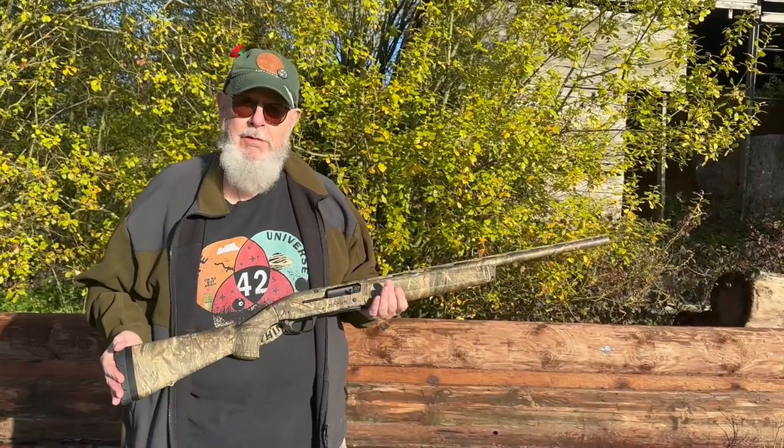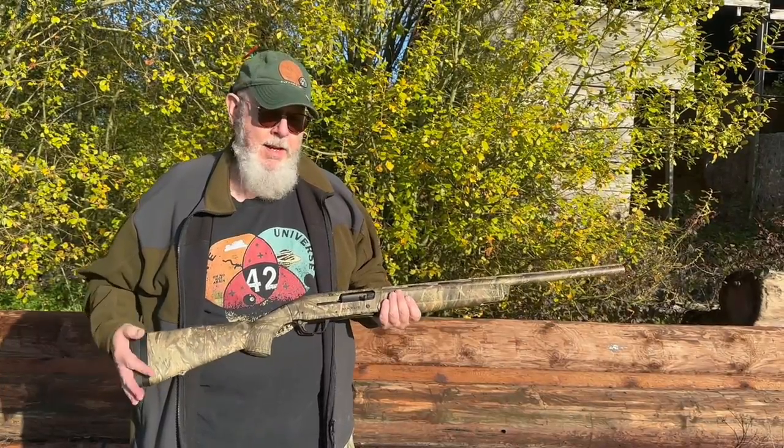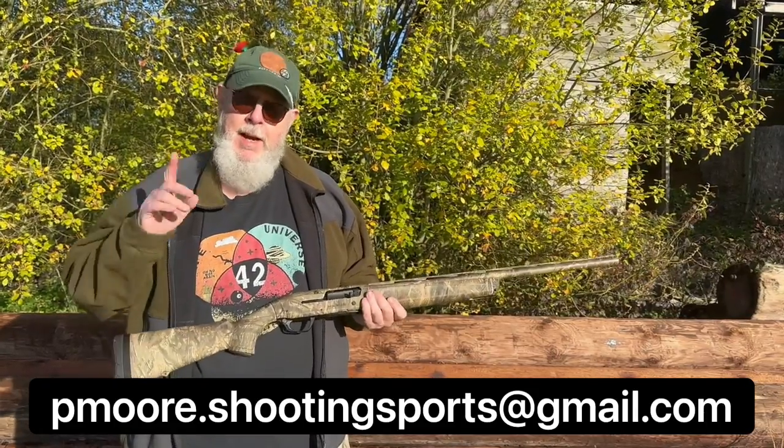It's Pete Moore signing off. Support the website. If you like what you see, tell your friends, and if you need to speak to me about anything it's the usual pmo.shootingsports@gmo.com. I'll see you later.